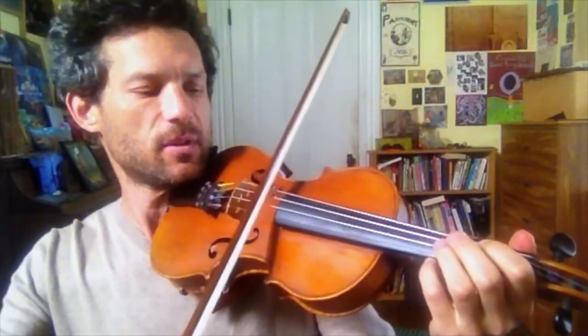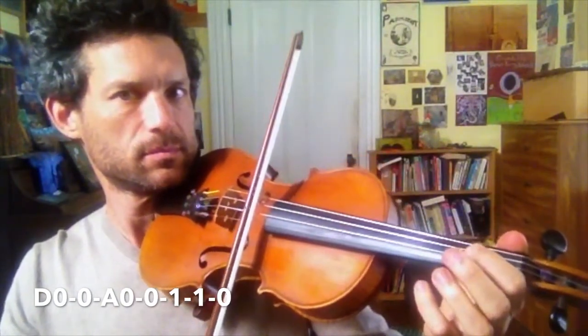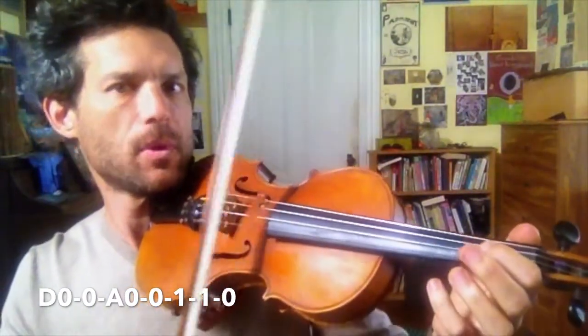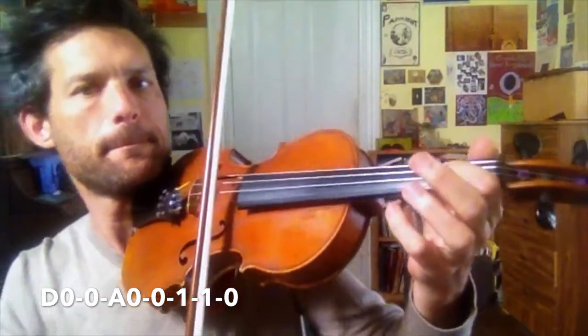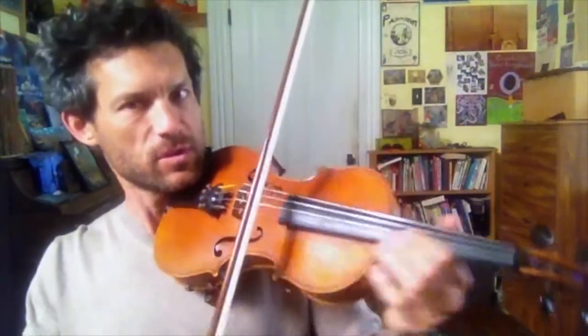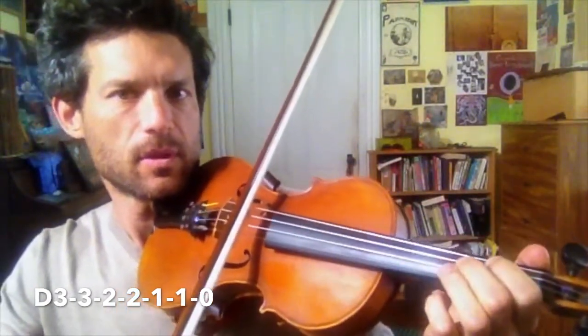Twinkle Little Star, we're going to begin with the opening phrase. Here it is again. Now let's cycle that a few times. Next, we start on D3 and walk down the scale. Let's go. Let's cycle this.